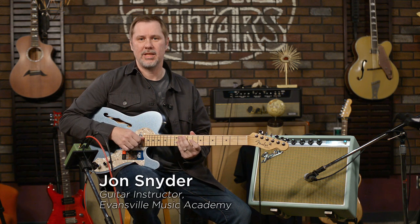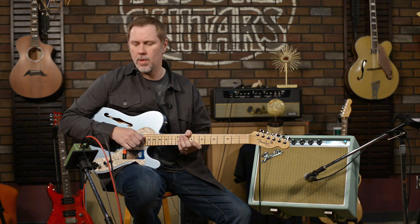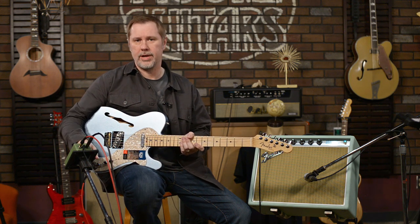Hey everybody, it's John aka Smelly Telly coming to you from the video room here in More Music in beautiful Evansville, Indiana. Today we're going to talk about the EarthQuaker Plumes.